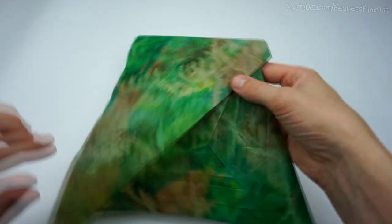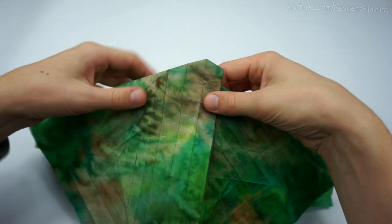Now just repeat that process on this side. So now we have this.